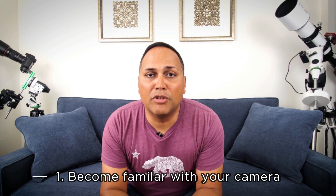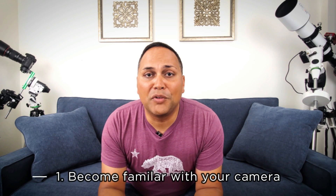Number one on the list is to become familiar with your camera. When I received my first DSLR it was a bit intimidating with all the different functions and menus. If you haven't used a DSLR or a mirrorless camera before, just take it out during the day and take some pictures — get familiar with doing the focus as well as the aperture, ISO, and shutter speed. You'll want to be able to navigate the camera by touch and review your pictures, because in many cases you'll be operating the camera in little to no light.